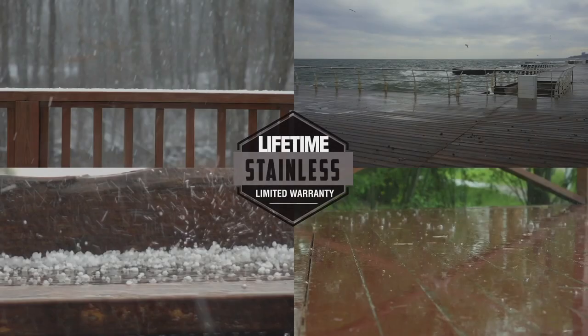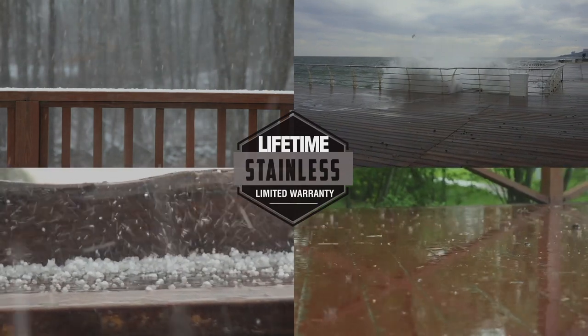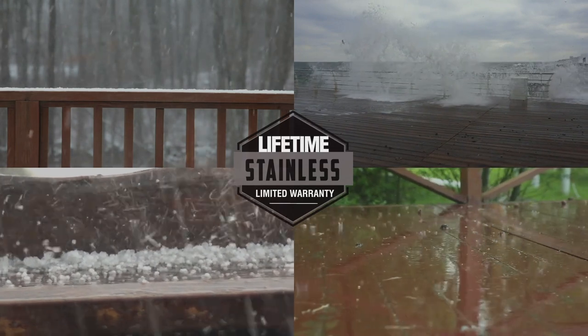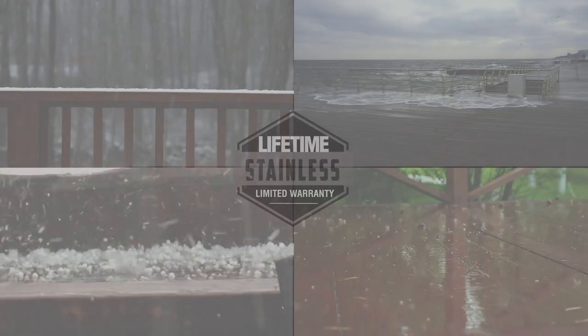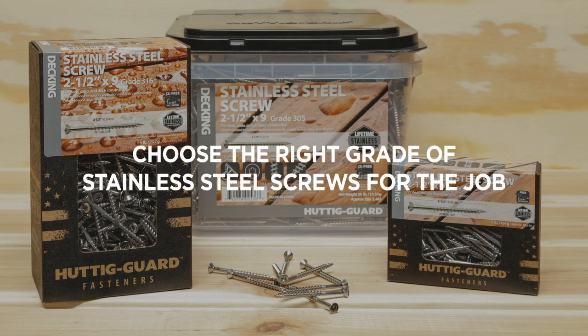Stainless steel offers the ultimate protection against corrosion. With a lifetime limited fastener warranty, it's the best choice for any outdoor project, especially with extreme climate conditions. Stainless steel is recommended for use with more corrosive wood species such as redwood or cedar, and stainless may be specified by building code requirements. Choose grade 305 stainless steel for outdoor applications and with treated lumber, cedar, and redwood.